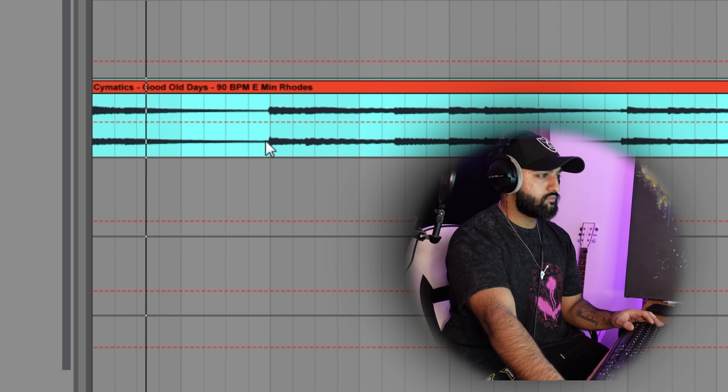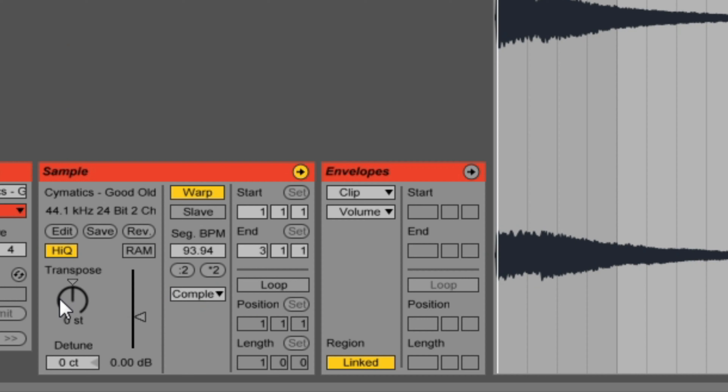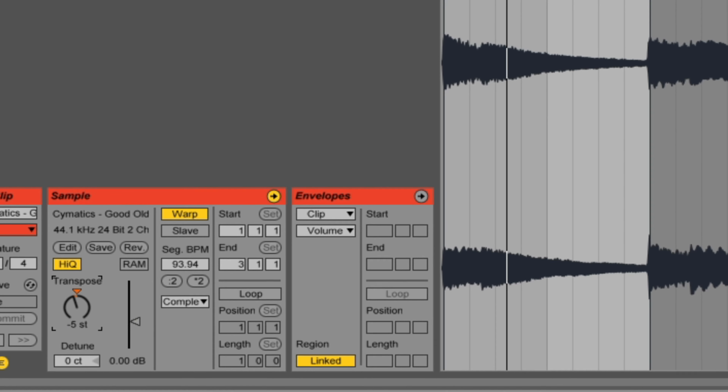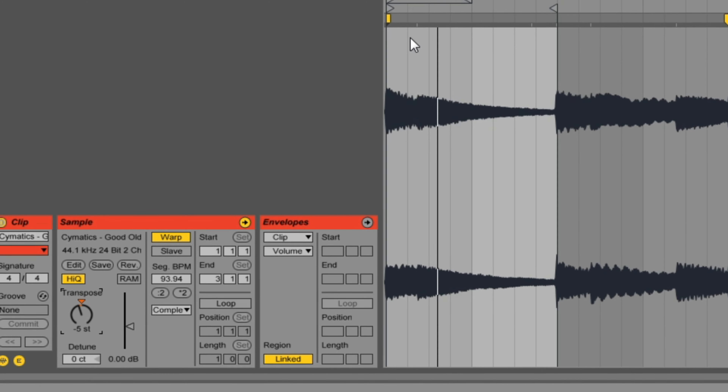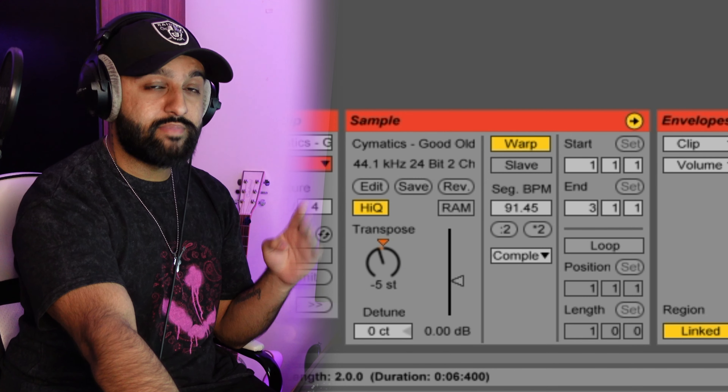We're going to start off by chopping out a bit of this cymatic sample — it's a Rhodes which is going to be the perfect sort of vibe for what we want. I'll literally just take out that first bit. You can see I just detuned it by five semitones, so we're now in B minor.